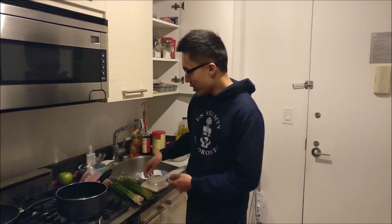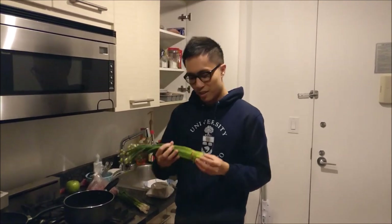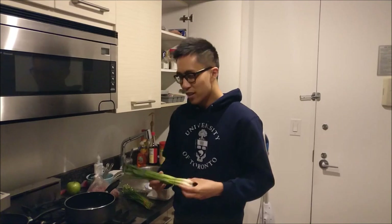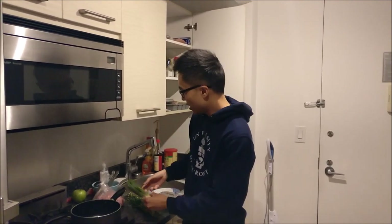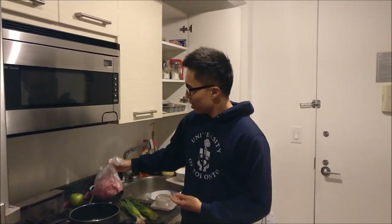Now, what will you need? You will need dumpling skin, available from Chinatown. You will need chives or other vegetables, available from Chinatown. You will need green onion, also available from Chinatown. And last of all, you will need ground pork, or whichever meat that you desire, also available from Chinatown. In terms of the different dumpling combinations, we have these types.